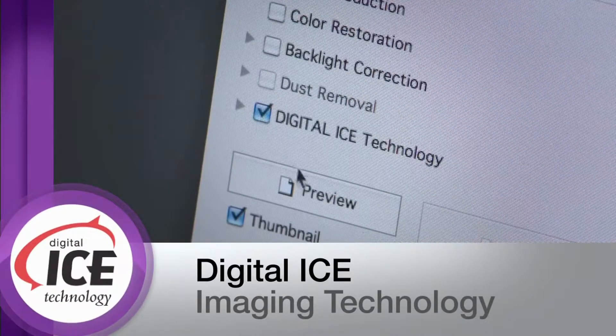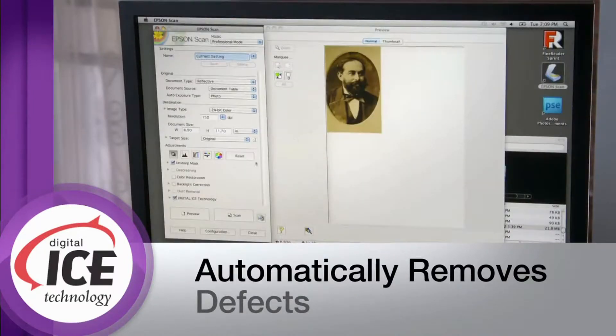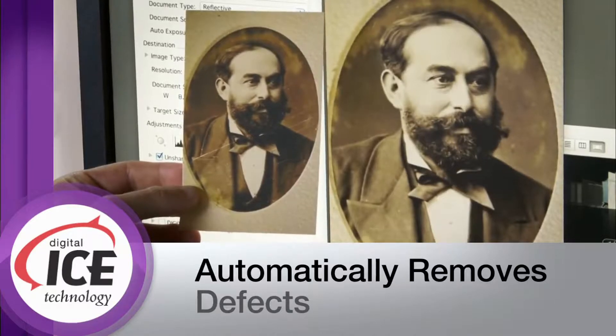Remarkable digital ICE technology for both film and prints automatically removes defects, erasing scratches and dust from film, and fixing creases and tears on prints, saving you money on costly photo retouching.